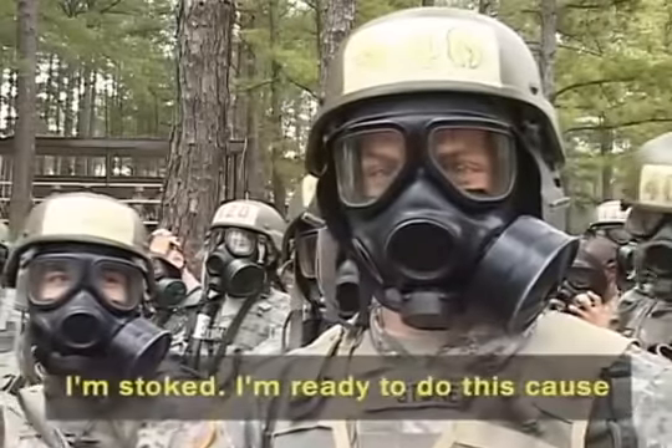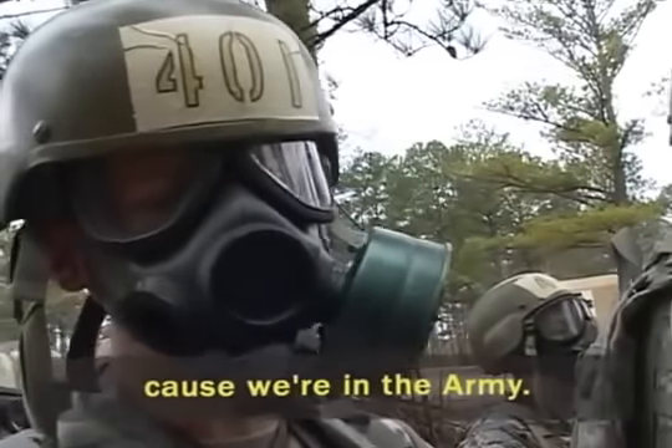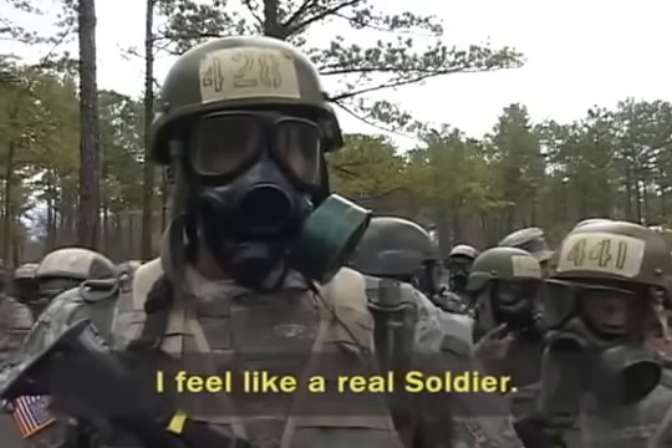Everybody's stoked. I'm ready to do this because I'm ready to see this outfit. We're in the army. I feel like a real soldier.